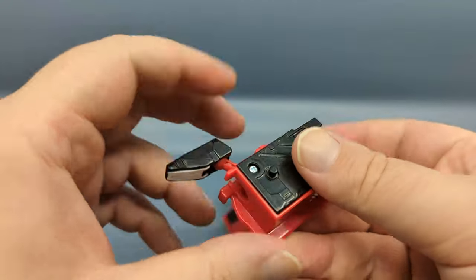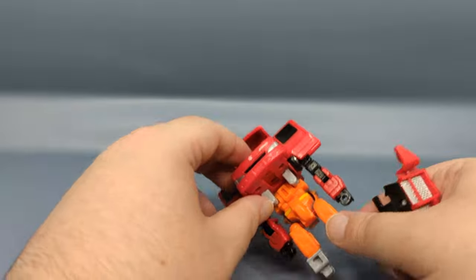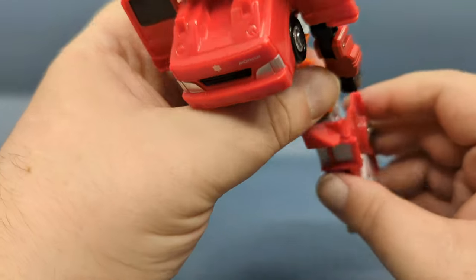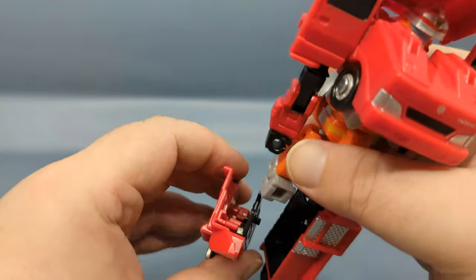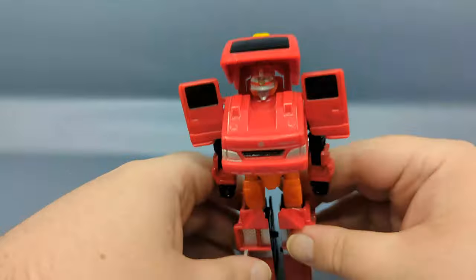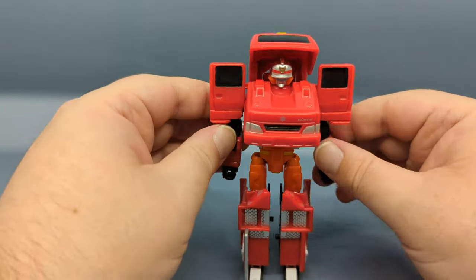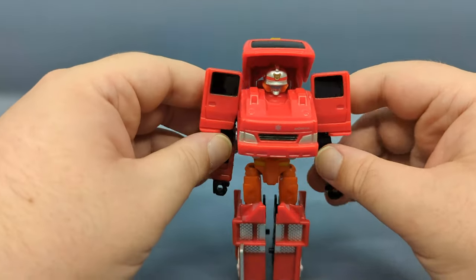I did notice I was having a little bit of a problem getting Fire Braver to stand because of the weight. You really need to have those feet angled forward to counterbalance.